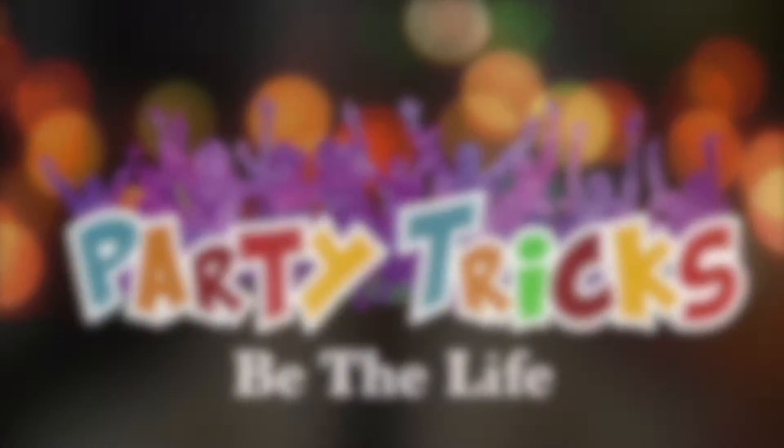Party Tricks. Hi, this is Steve. Welcome to Party Tricks.